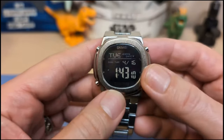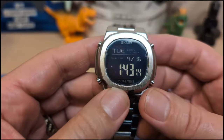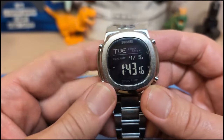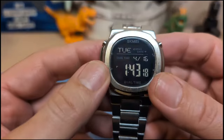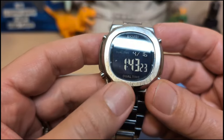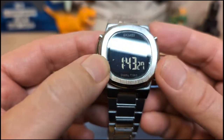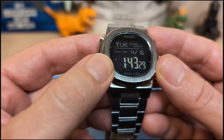The bezel is shaped like a Nautilus and has the vertical brushing of a Nautilus, so it looks kind of nice. On the dial it says Skmei up top, dual time on the bottom, and there are little symbols next to the pushers to help let you know what they do.